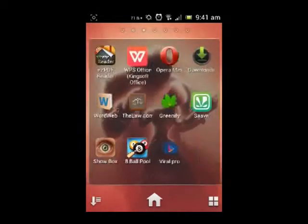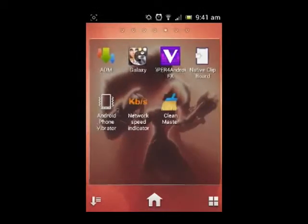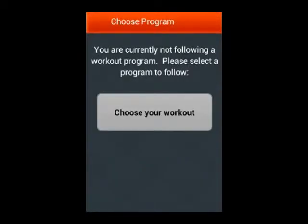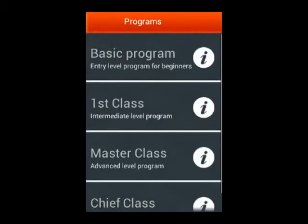Hello guys, my new year resolution is all about my health and fitness, so I am starting a new series called HNF, which stands for Health and Fitness, in which I am going to show you apps that will help you achieve your best health and fitness. Today's app is 'You Are Your Own Gym.'